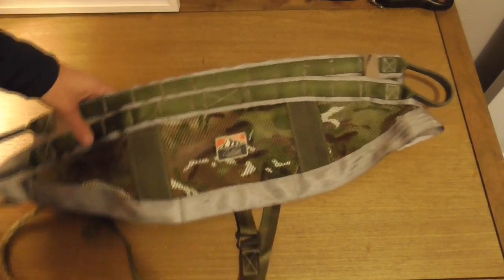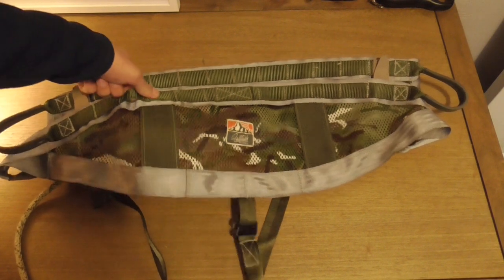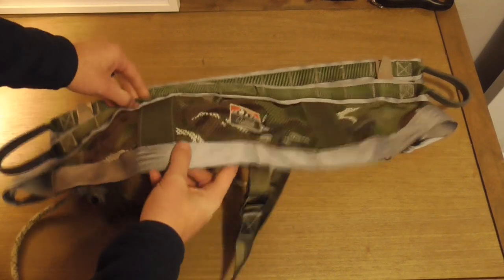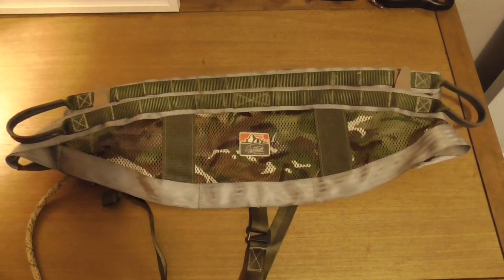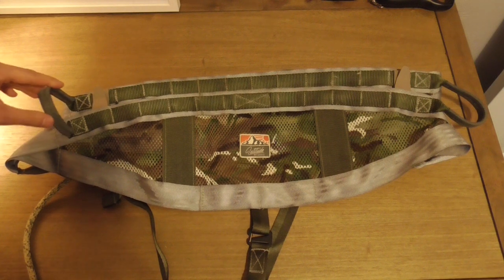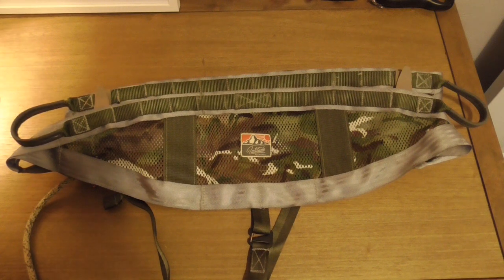Their logo right there in the middle is done well. The saddle has two rows of MOLLE webbing and they're a good design — loose enough that you can get something in there but they ride generally pretty flat. They're not super tight. The lineman belt loops are wide, they stay open, they're reinforced, and they just work well. I like the way they're oriented — they kind of ride below your hip bone, and I'll show you a little bit about that when I get it on.